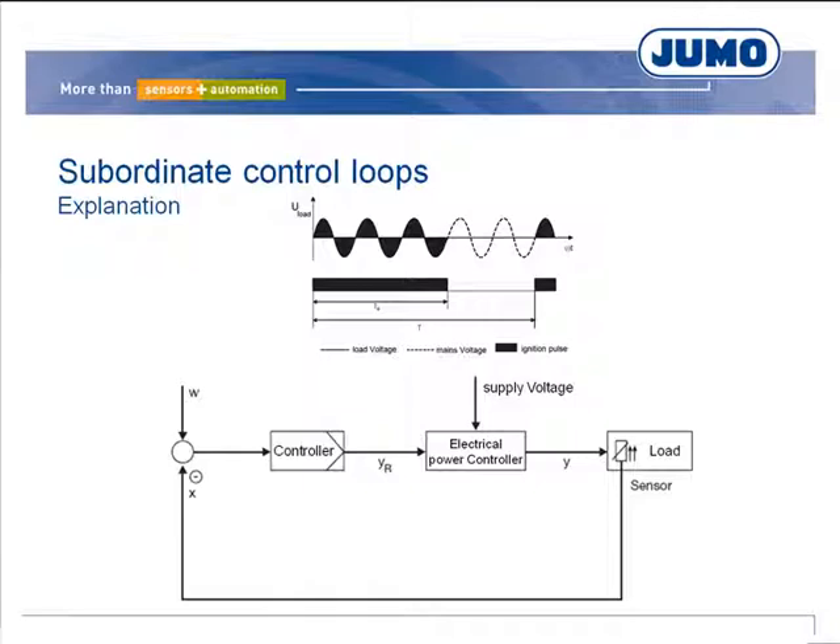SCR power controllers vary the switch-on and switch-off ratio depending on the controller output level required. The output further depends on the voltage supply to the power controllers. For example, if a controller requires 60% of output in burst firing mode, 60% of the mains voltage full waves are coupled to the heating elements. If the mains voltage drops by 5%, the quadratic relation brings about a power reduction of approximately 10%. As a result, the temperature will fall, the controller increases its output level, and the required temperature is reached again after a certain time. Each change in the mains voltage causes relatively long periods with control deviations.